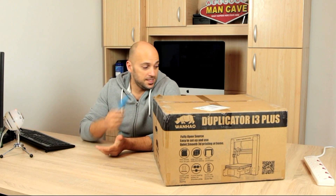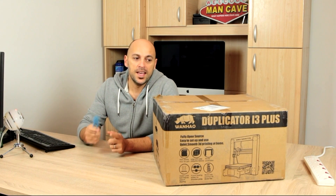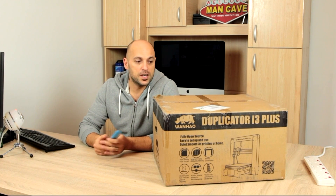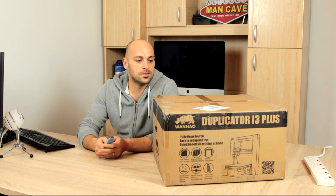Welcome back makers! As you can see here I have the Wanhao Duplicator i3 Plus. Now this is the third printer I ordered, a few months back when I started looking for another 3D printer. The Wanhao Duplicator i3 version 2.1 was the printer I was actually going to go for. The only reason I didn't was because it just didn't have the excitement of having a printer that's built from the ground up. As I've seen, this is in 2 or 3 pieces, so it wasn't that exciting to me.